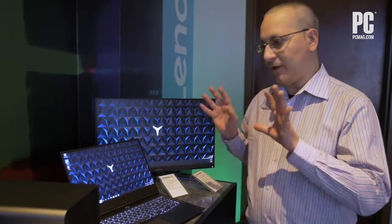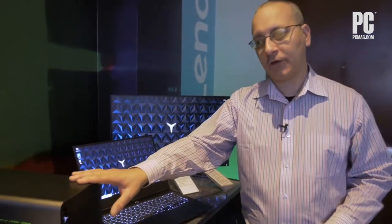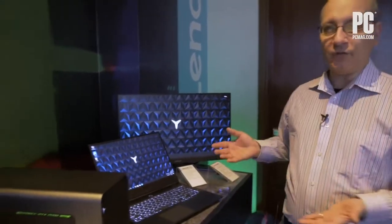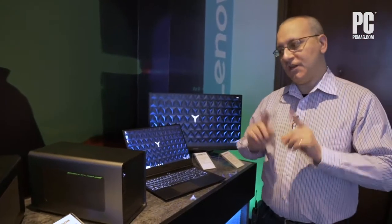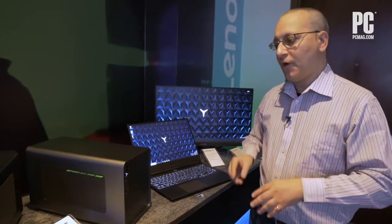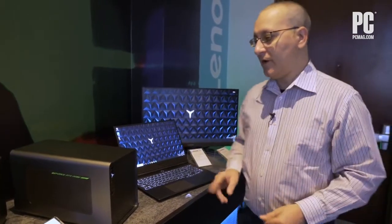But the aspect that is really interesting is that it's complemented by this external graphics box here, an eGPU called the Boost Station. You can get an eGPU from other vendors like Razer and ASUS, but this one complements this machine very nicely, like Razer's do their own machines.